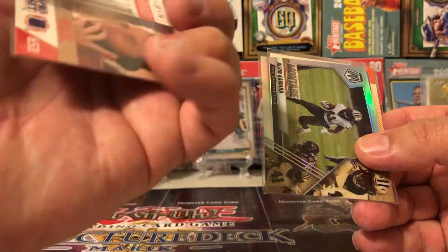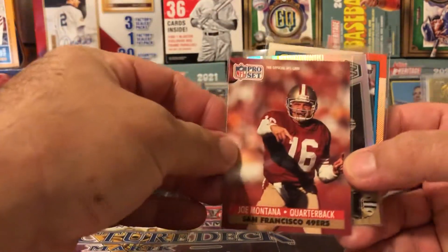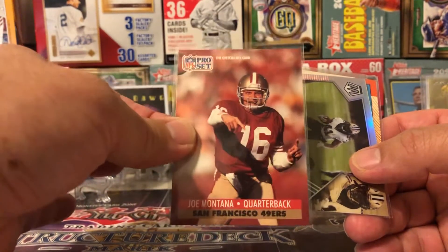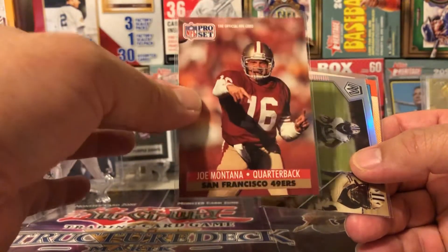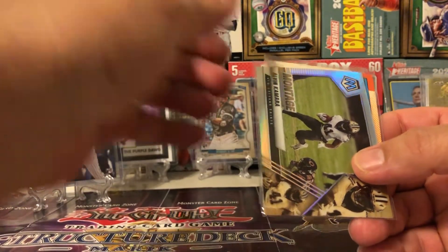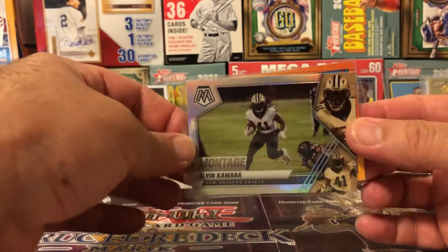That is a 1991 Pro Set Joe Montana, you guys. This was the undisputed GOAT for you young kids until Brady came along about halfway through his career. It was Joe Montana — hands down, nobody would argue with you. And then it was Manning for a while, and then of course Brady. Look at this little shiny Alvin Kamara mosaic refractor-type deal here.